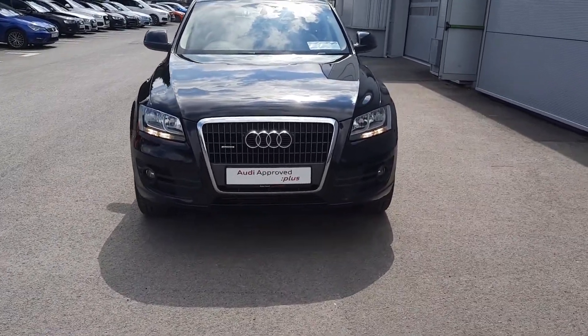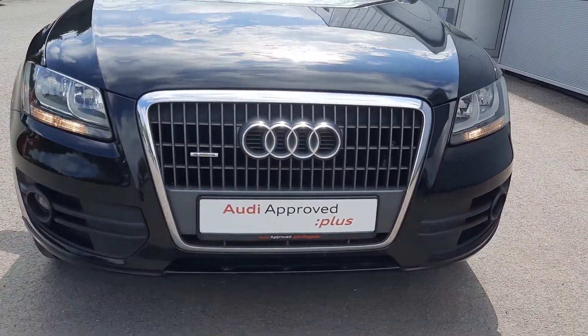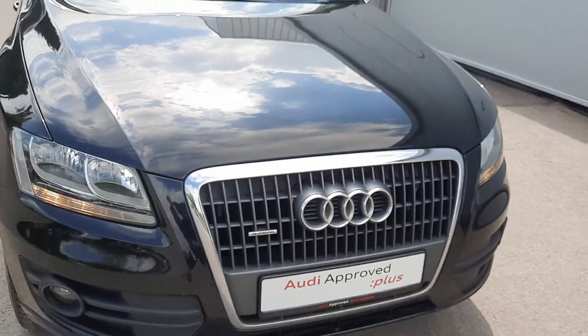As you can see, you have your daytime running lights. You also have your single frame Audi grille with chrome surround on it. Of course, being the Quattro, you've got the Quattro badge just inside that.